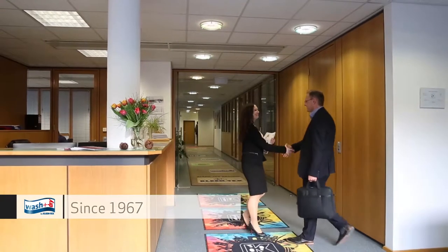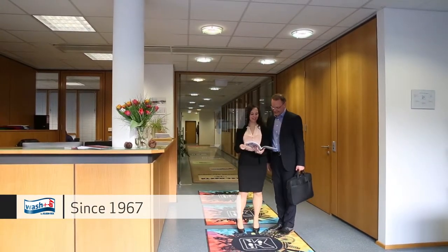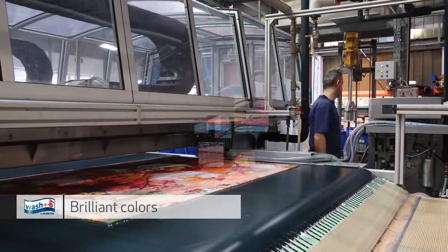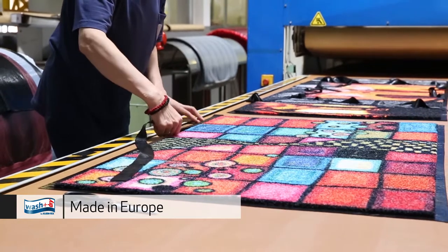Welcome to Cleantex, the leading mat manufacturer for five decades. Our wash and dry design studio creates our modern yet timeless collections. Modern printing technology makes it possible to transfer photorealistic designs. We produce our mats by hand in Europe with a keen eye for detail.